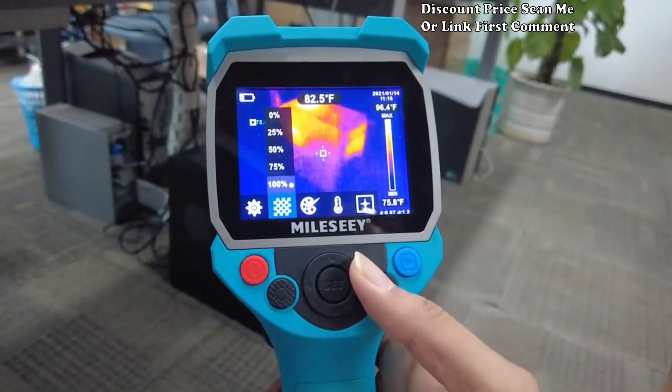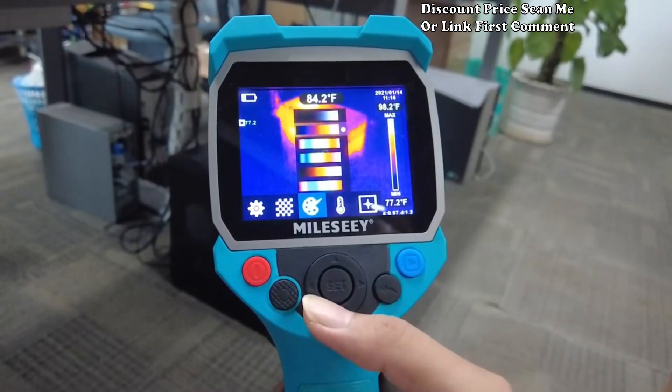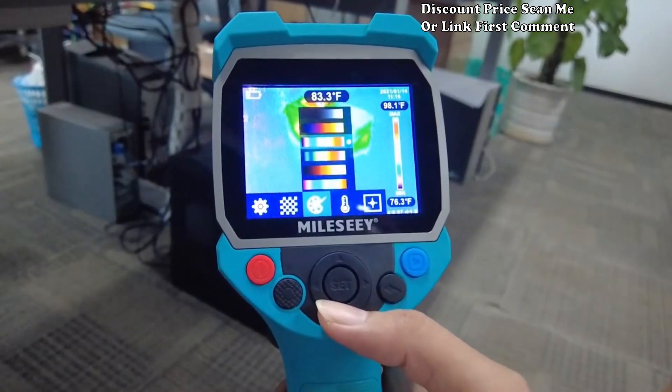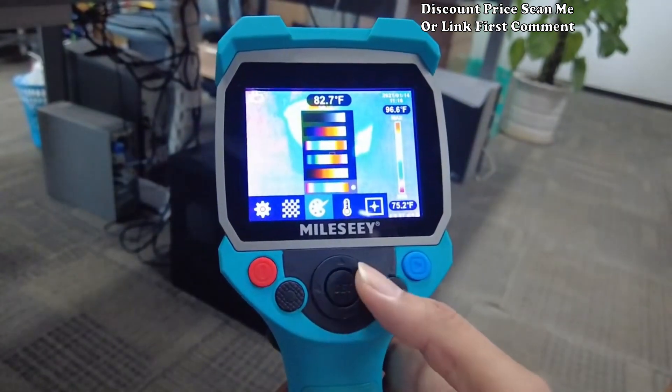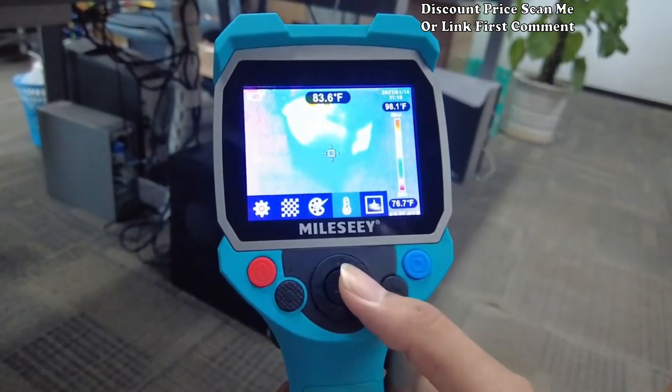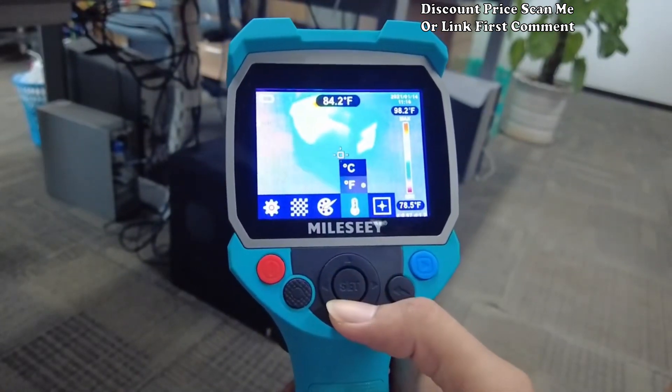High resolution infrared imaging: the Mille CTR 120 256 boasts a high resolution infrared sensor providing detailed thermal images for accurate analysis. Identify temperature variations, insulation issues, and potential problems with precision.